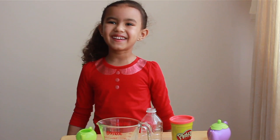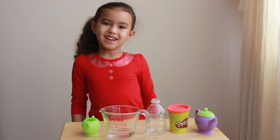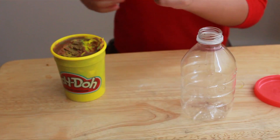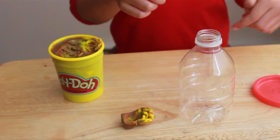Hi everybody, today we're going to make a volcano. Here's what we're going to need: baking soda, play-doh, an empty bottle, vinegar, and soap. We're going to put the play-doh on the bottle all around.